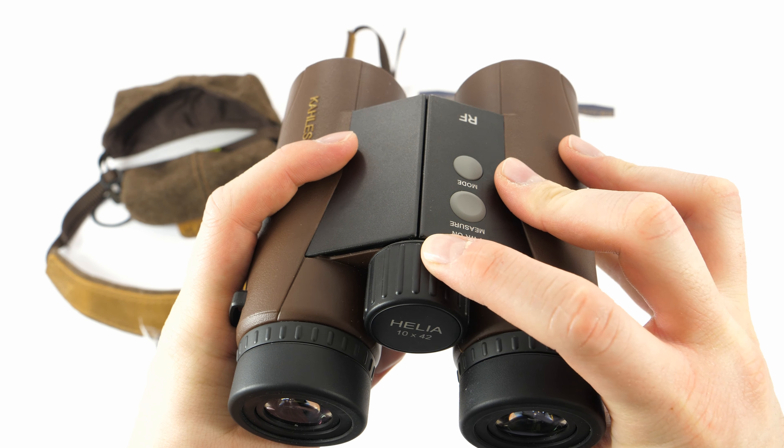There are two rubberized buttons on the Kales Helia rangefinder and they can also be used when it's dusky outside, since the mode button has a flat surface while the measure button looks as if the middle was cut off. Here you can probably see the difference. This feature allows the user to clearly differentiate between the buttons without having to look at them once you get used to this feeling.